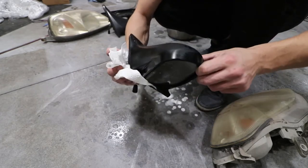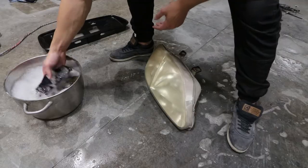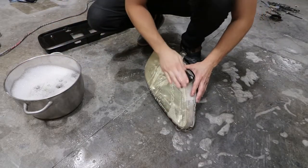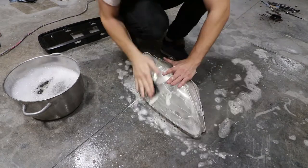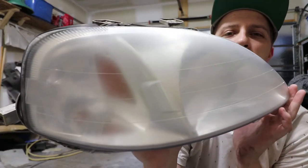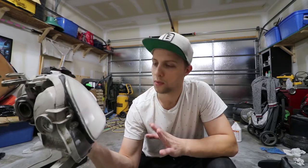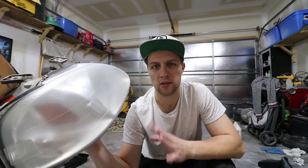That scuff is no longer there after the wet sand with 600, which is nice. After about five minutes of wet sanding with 600 grit sandpaper, we've gotten rid of the majority of the yellowing and damaged plastic on the headlight. In comparison, what we're looking for is just that similar haze, but at the same time we want to make sure we go over the entire thing, ensuring there's no leftover yellowing of the damaged clear coat or damaged plastic on the headlight.